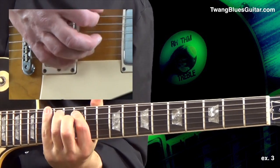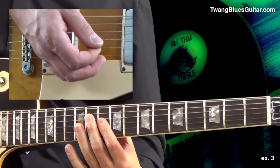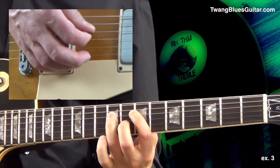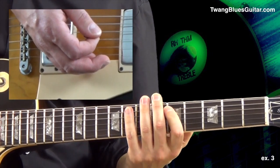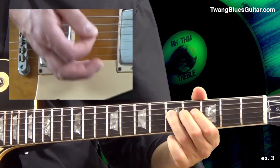Now we start descending the neck and change the chord to G — we have pattern number three for the G chord. Next position, pattern number two G. Then it changes to the D chord and we have pedal number three. Move that down, pedal number three for the C chord and back, pedal number four.